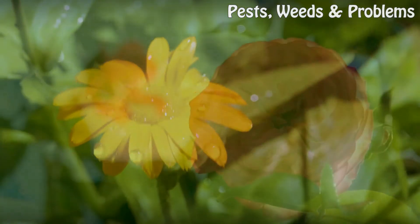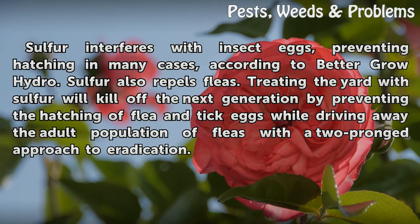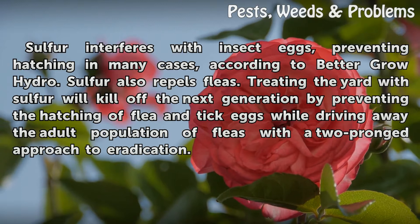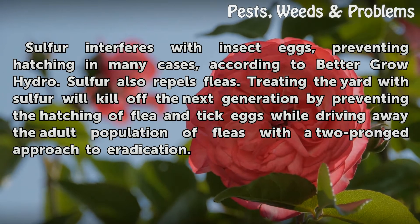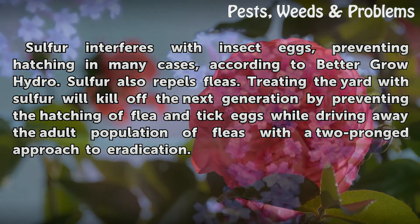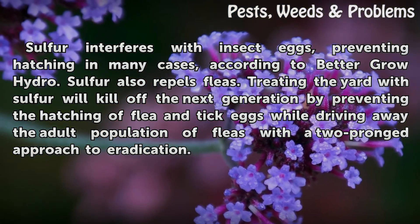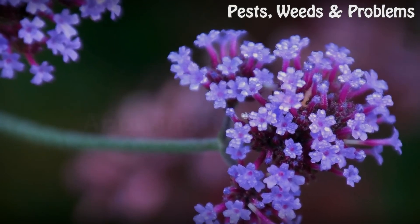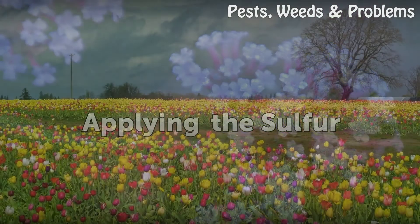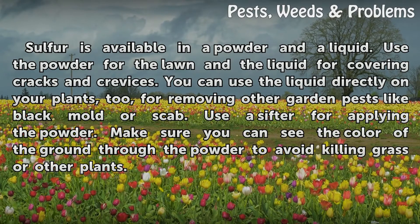Mechanism: Sulfur interferes with insect eggs, preventing hatching in many cases. According to Better Grow Hydro, sulfur also repels fleas. Treating the yard with sulfur will kill off the next generation by preventing the hatching of flea and tick eggs, while driving away the adult population of fleas — a two-pronged approach to eradication.